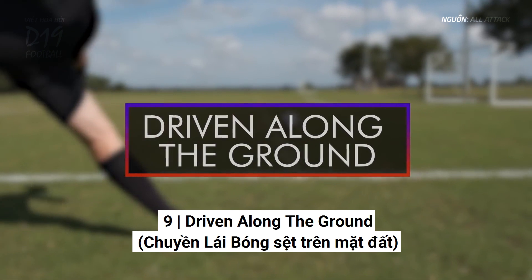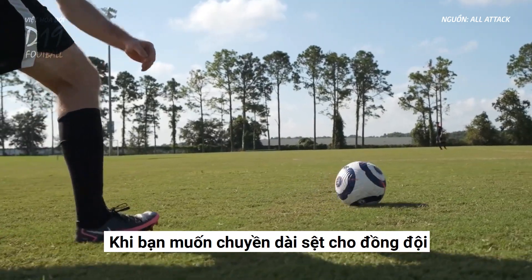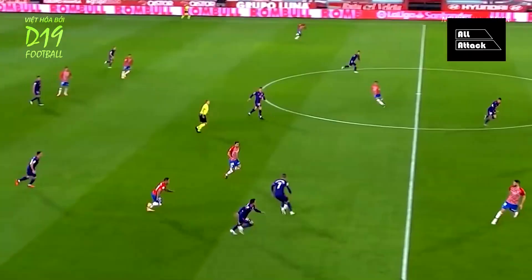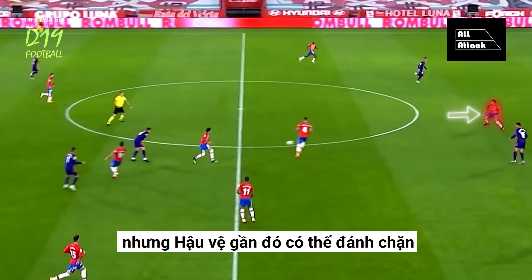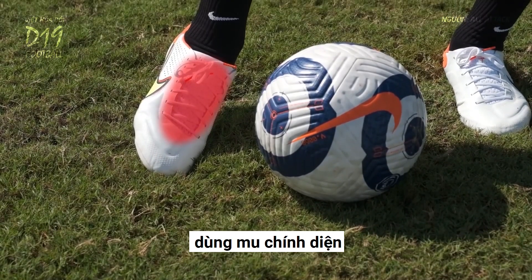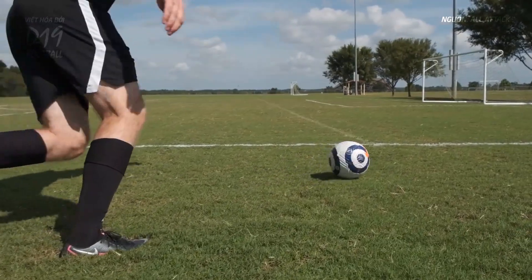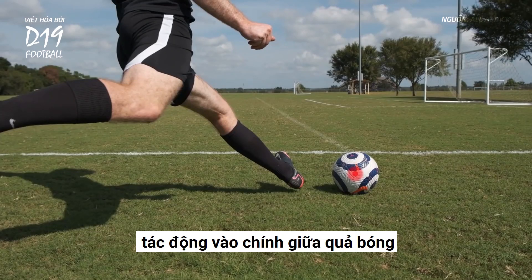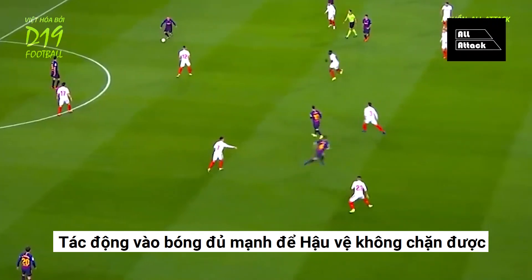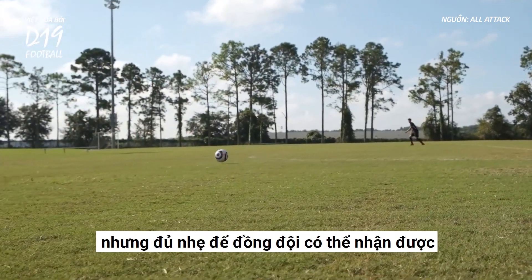Driven along the ground. When you want to play a longer pass to a teammate along the ground but a nearby defender could intercept it, use the top of your foot and strike through the center of the ball, hitting the ball hard enough that the defender can't intercept it, but soft enough that your teammate can get to it.